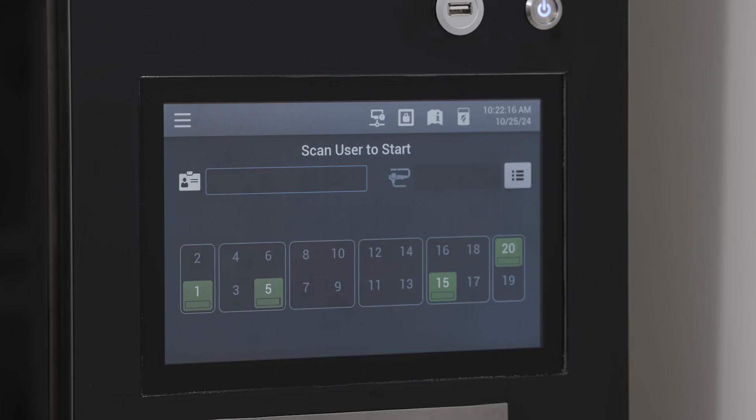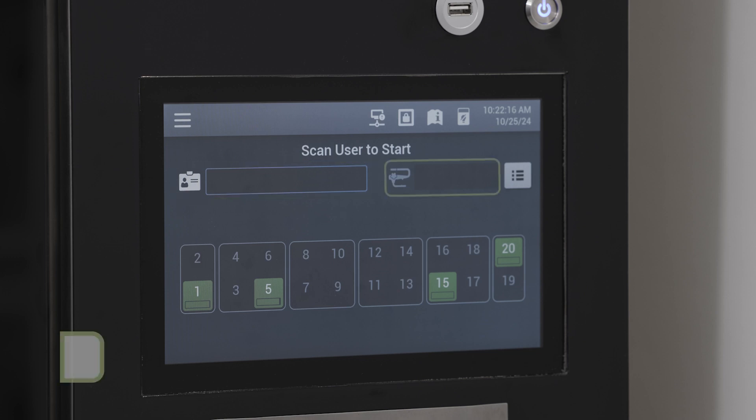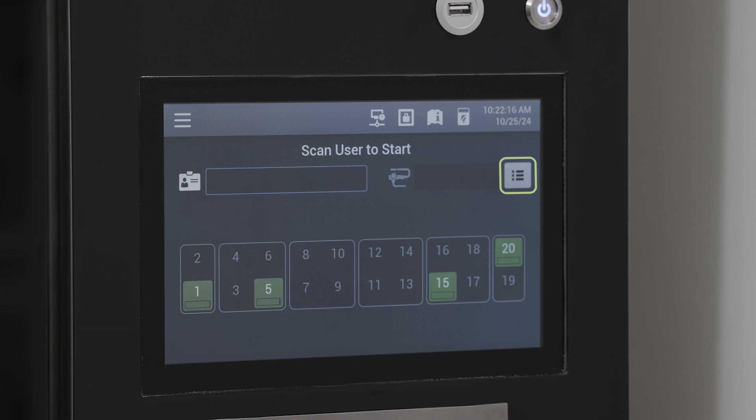The user interface displays the following information. The user ID text box is required to be able to operate the cabinet. Users can enter their unique ID via the barcode scanner or using the virtual keyboard. The endoscope ID text box allows the user to enter an endoscope ID. With the view layout options, users can toggle between the tile and list views. In list view, the user can sort endoscopes by hanger, type, and status.